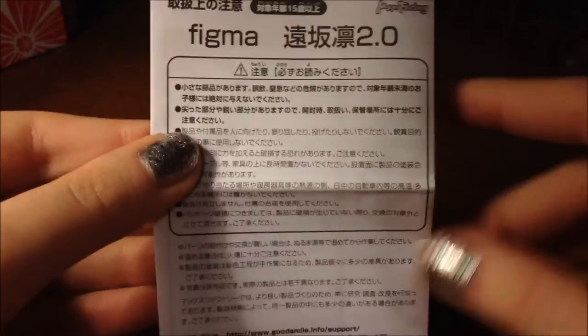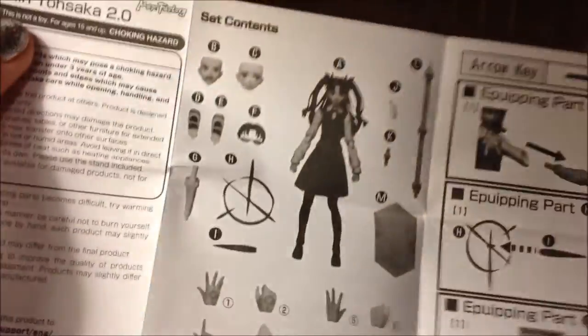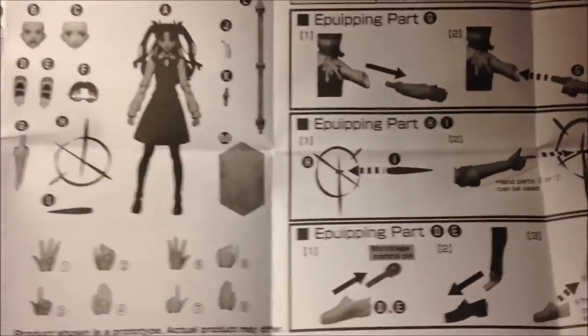First things first, she comes with a standard set of instructions, which is Japanese on one side and English on the other, which definitely helps out. And here are all the parts that she comes with and how to swap out the parts. And of course she comes with the standard little Figma sandwich bag of sorts to hold all your parts together if you so need.